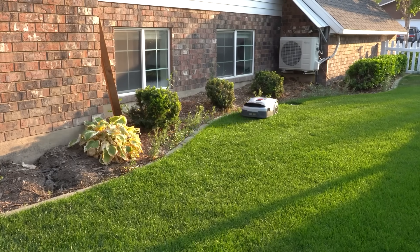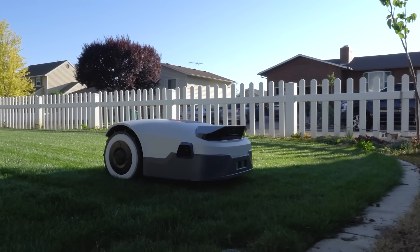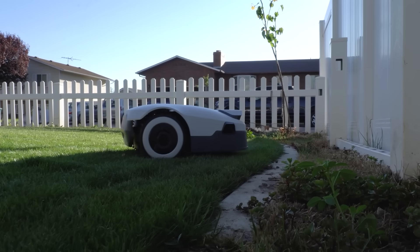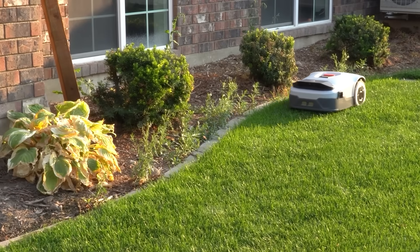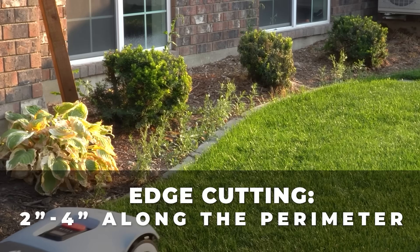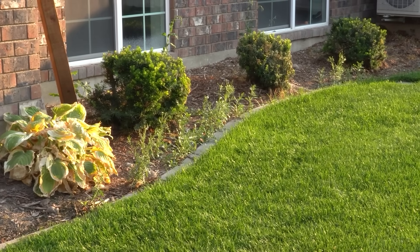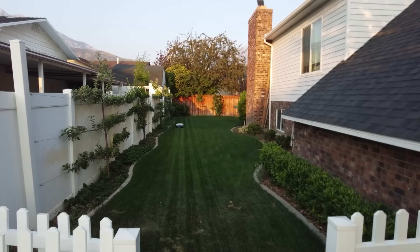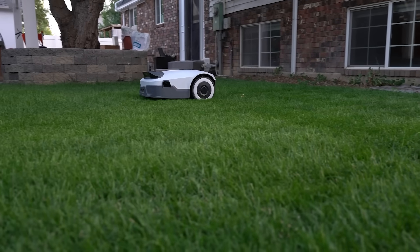As far as edge cutting goes, their goal is to really minimize it, and every firmware update it's getting closer and closer. When I started with this mower, edge cutting was at about four to seven inches off the perimeter. Now we're sitting between two to four inches — they've really come a long way. It's also extremely quiet — this thing sits at less than 55 decibels. None of your neighbors will be bothered by it. I'm speaking on camera right next to the mower and you can barely hear it.